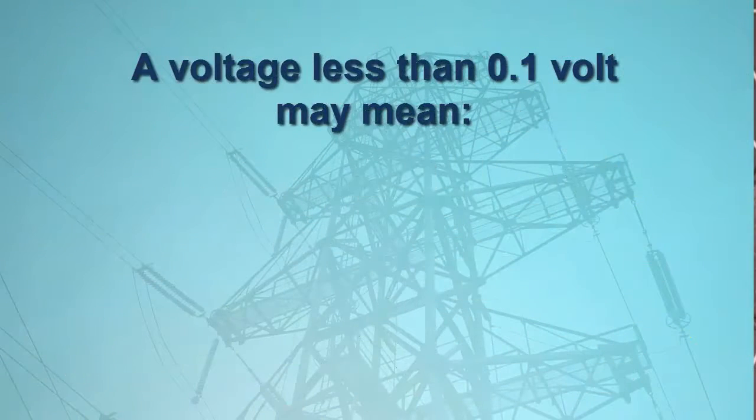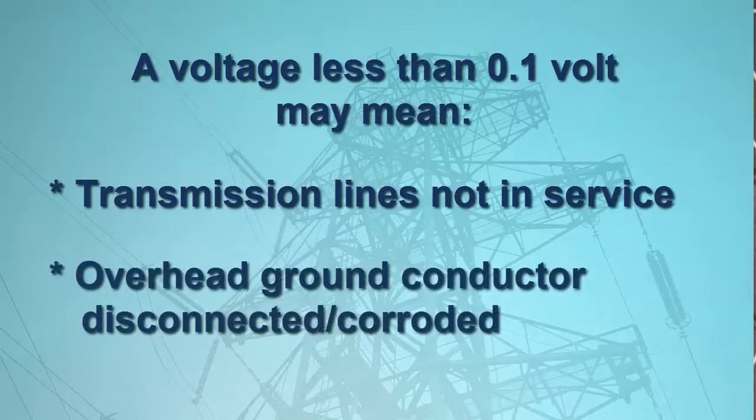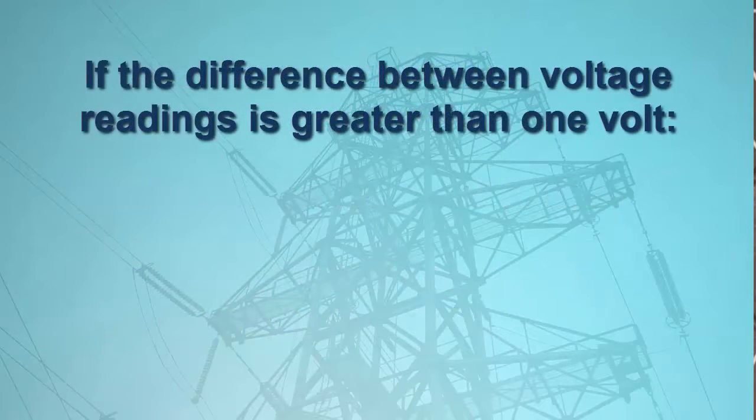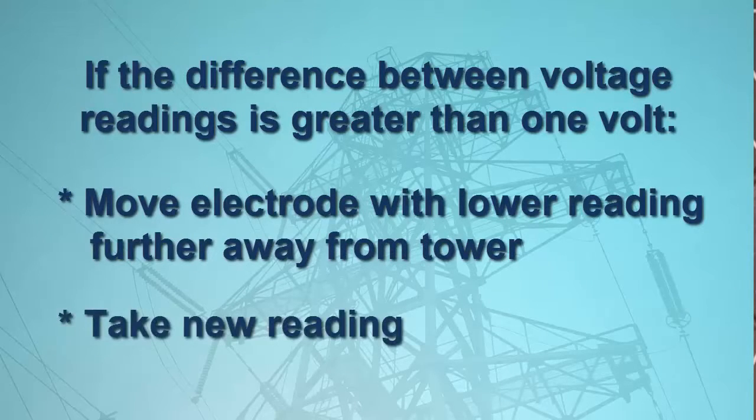If the voltage readings are below 0.1 volt, this likely indicates that the tower's transmission lines are not in service, or that the overhead ground conductor is completely corroded or not connected. In this case, the total tower current will also be close to zero. If the difference of the readings exceeds 1 volt, move the electrode with the lower reading further out from the tower and take a new reading, as a larger voltage difference between the electrodes may invalidate subsequent test results.